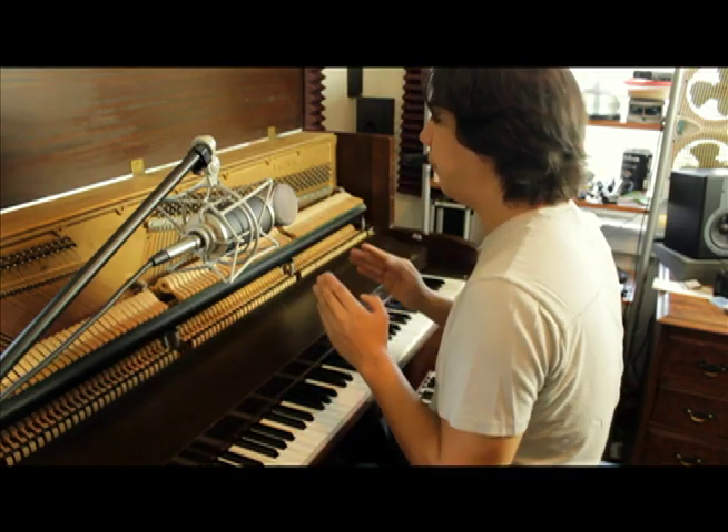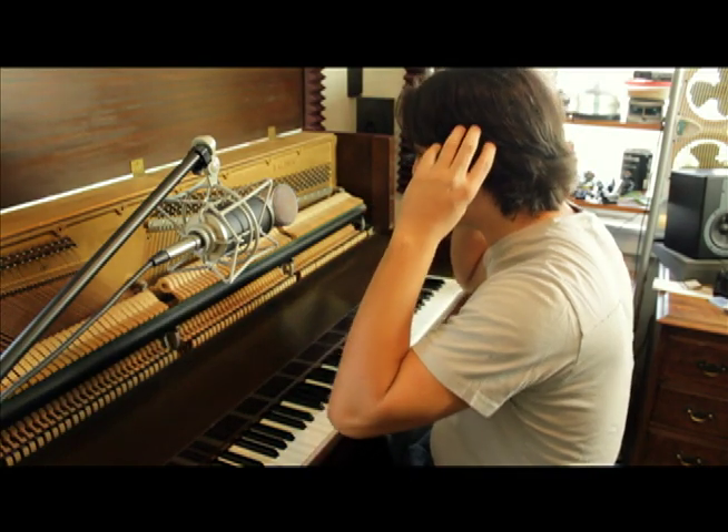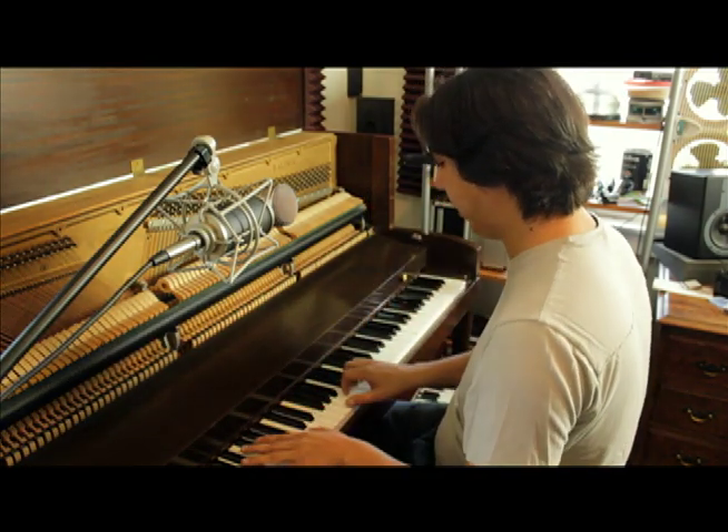The main rule of thumb is to have these microphones relatively in the same place that your ears are. I think my ears are here, so I have them about a foot forward from here. This is what I have found to work best for my piano.